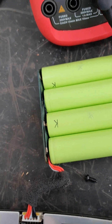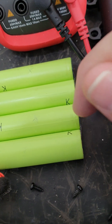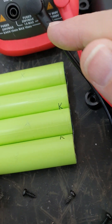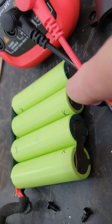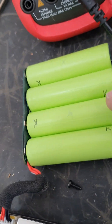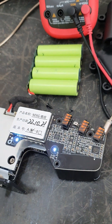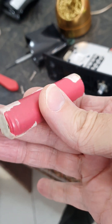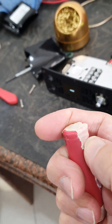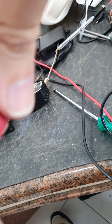There's a terminal at one end and a terminal at the other. The positive terminal is normally where the ridge is, and you can see the positive terminals look different from the negative. These are unprotected cells. The protected ones have a dome top to them — like these other cells I had here, they have a domed top with a protection circuit on them.